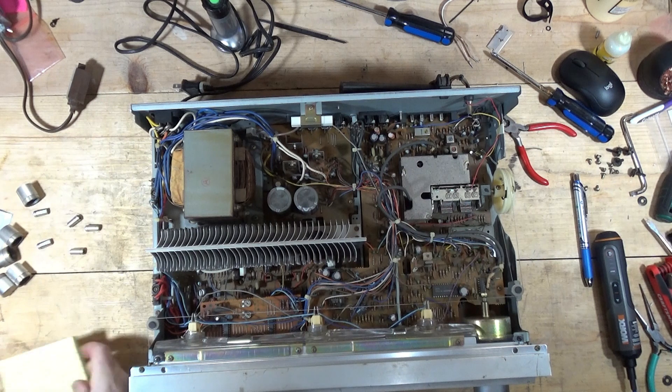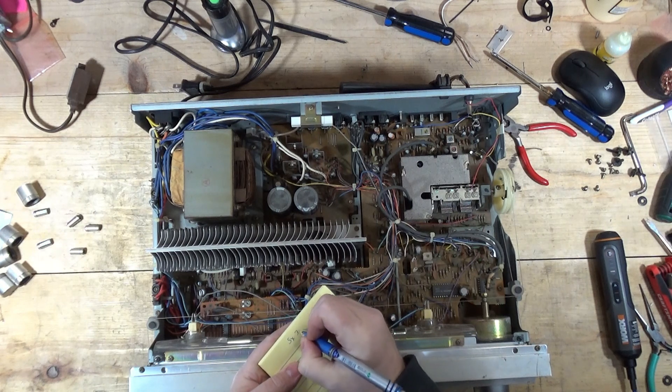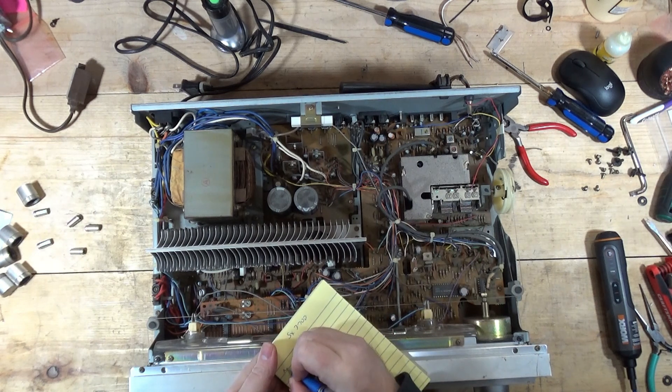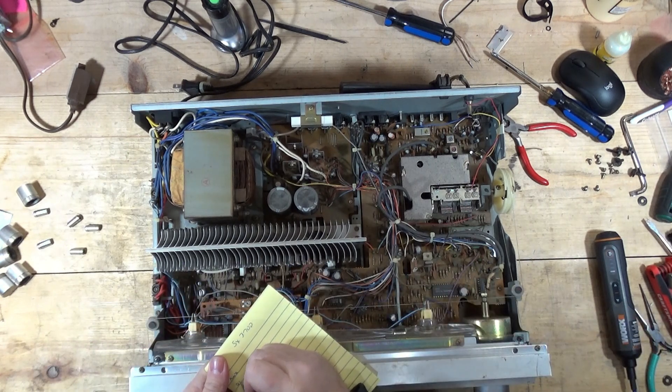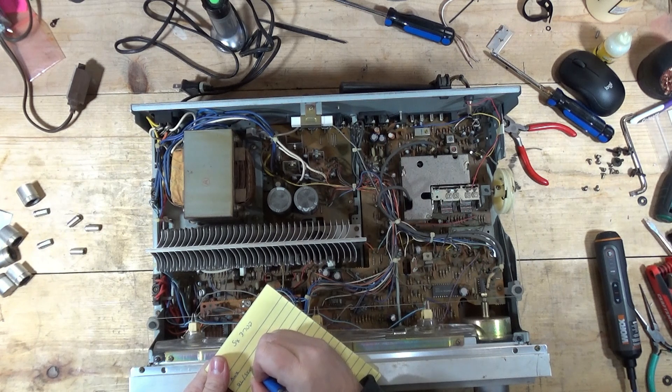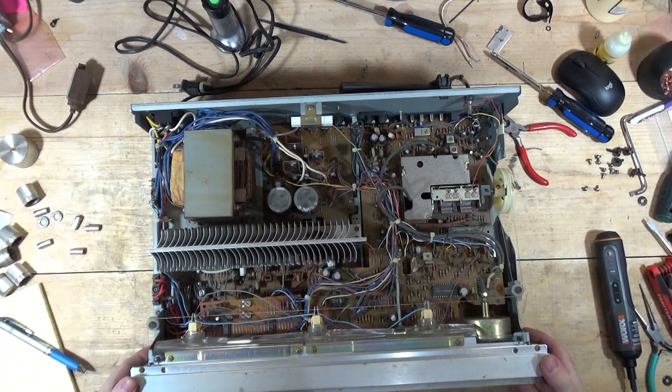Alright, before I forget, on this one we've got auxiliary, quartz lock, and stereo — I need to check those and see if they're working. This is not going to be something I'll finish in one day, so I'm going to make myself some notes. This thing is pretty beat up — it's definitely seen better days.